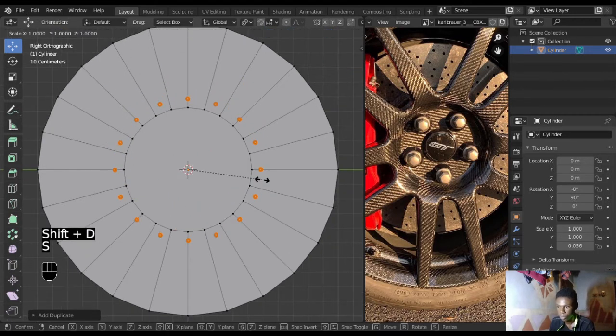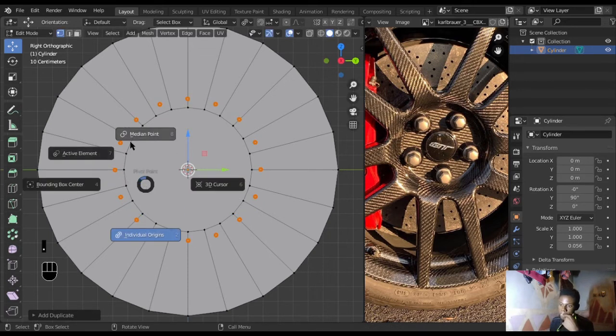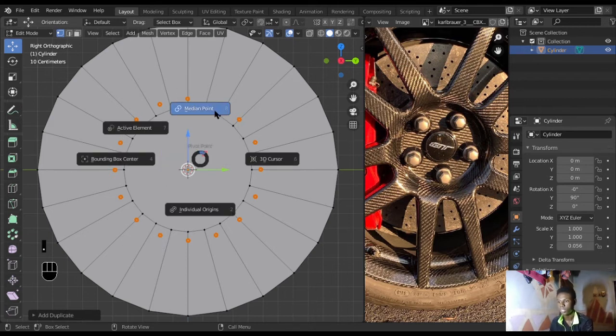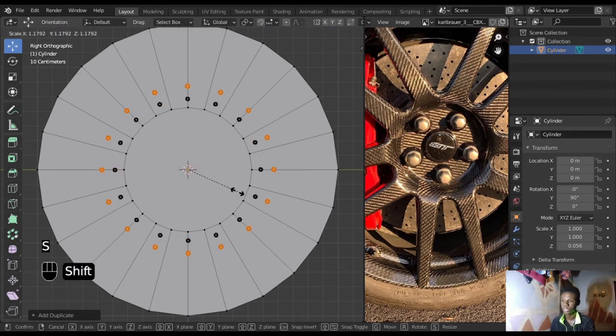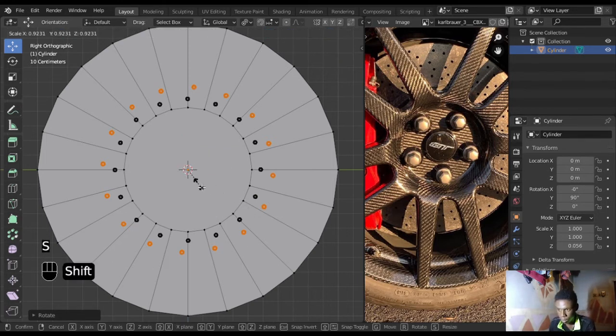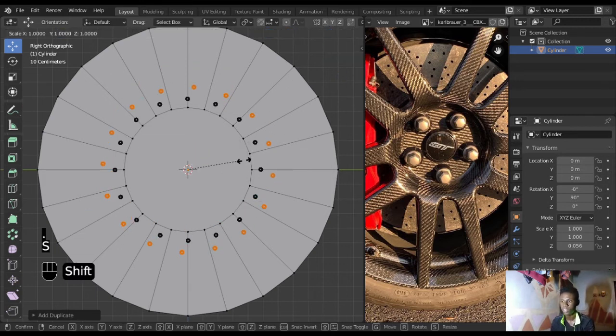Scale these guys down — they look too big. Now that looks cool. Next, duplicate with Shift+D and scale it out. Our pivot point is at individual origins right now. Change to median point, then scale that out since we've already duplicated. After scaling, rotate just a little bit to an angle, then hit the period key again, change back to individual origin, and scale it down a bit — scaling everything out also increases each one's size slightly.